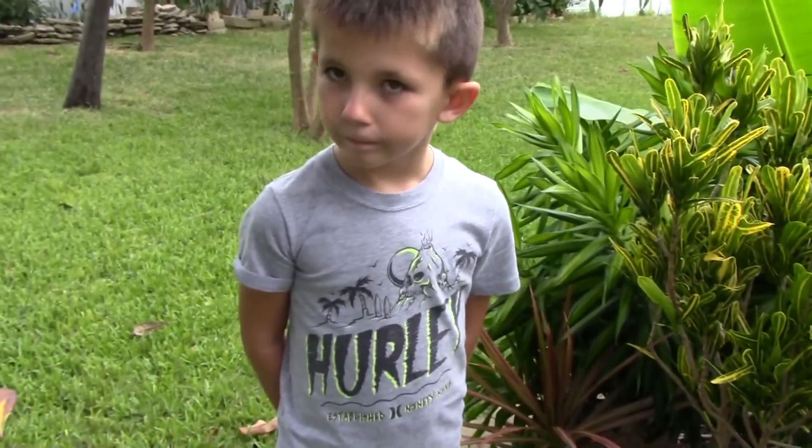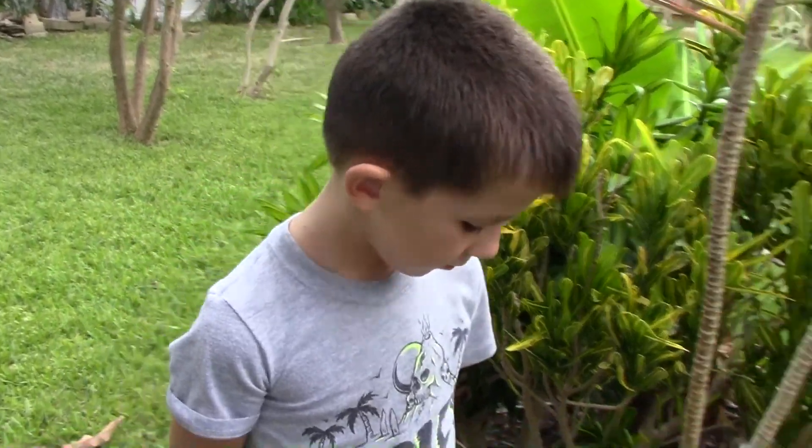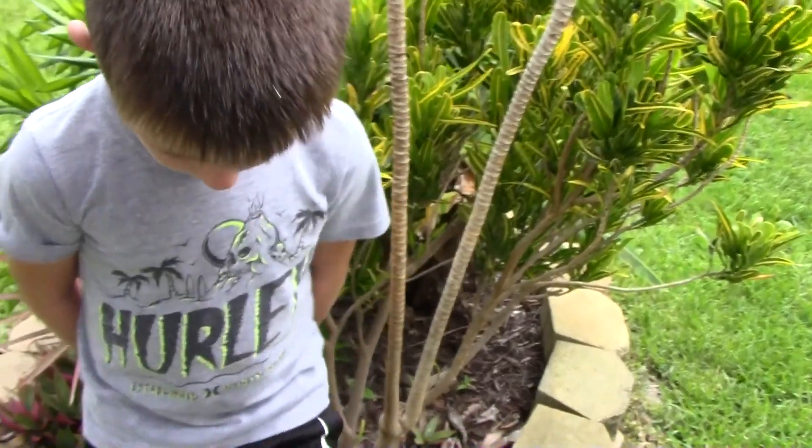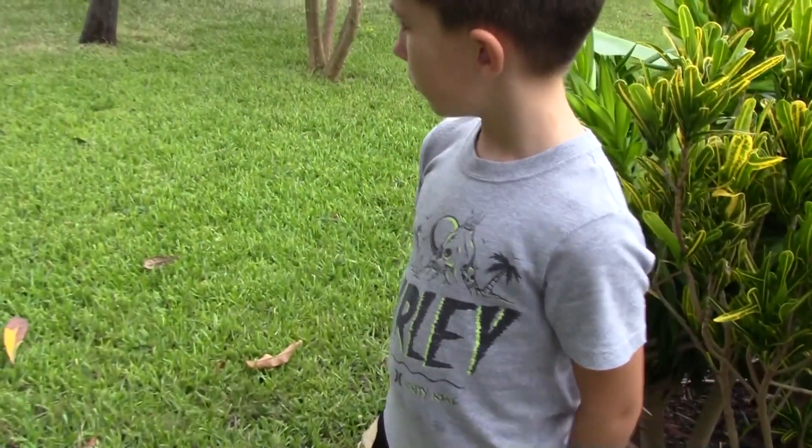So why not grow it as a bonsai potted plant? The first thing we need to do is find a pot to put it in, so let's go ahead and find a pot.